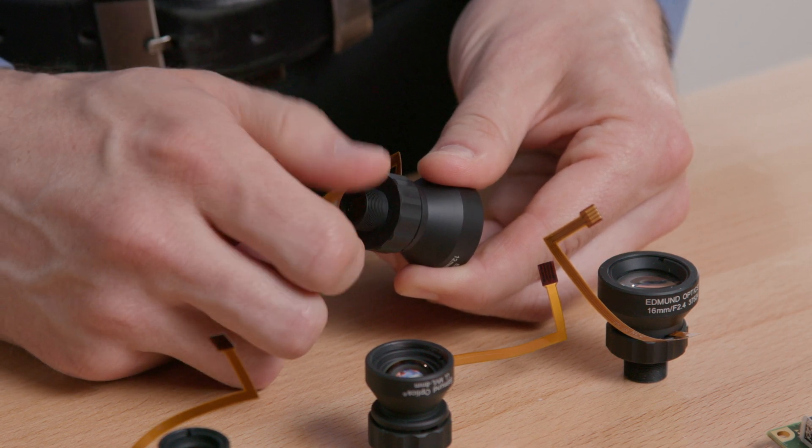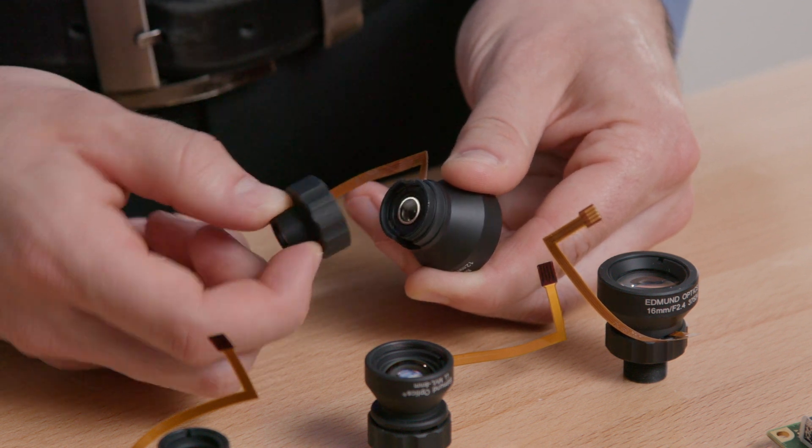The two-piece housing design allows for the ability to reposition the liquid lens for ease of access to the ribbon cable.